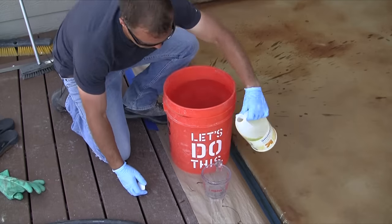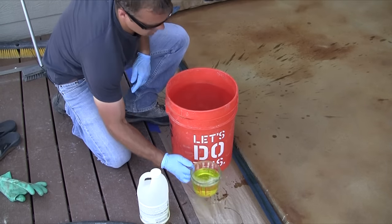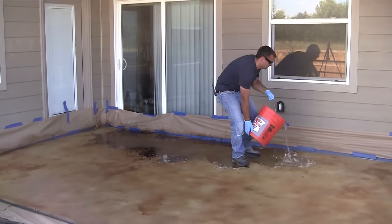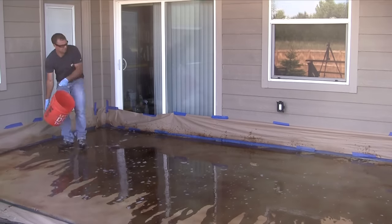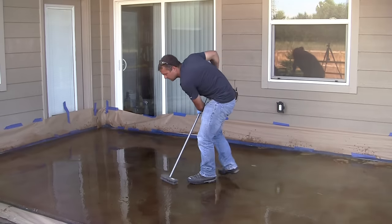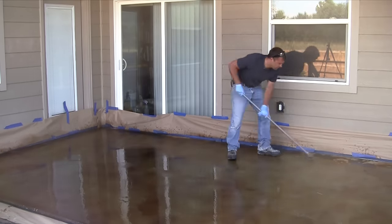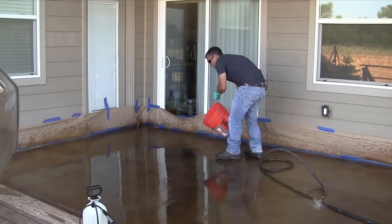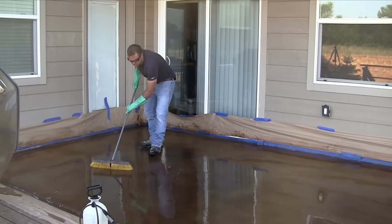After letting the stain sit, neutralize the acid stain by mixing two cups of ammonia into a five gallon bucket filled with water, then pour the bucket evenly over the patio. The ammonia mixture is going to neutralize the acid so it will no longer react with the concrete. Use a shop broom or brush to lightly remove any residue from the surface and then rinse with the hose. Repeat this process a couple times to ensure all the residue is removed — when it's all gone, the water runoff will be pretty clear.